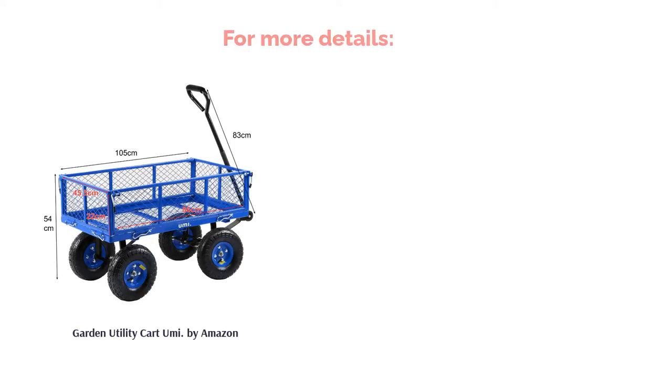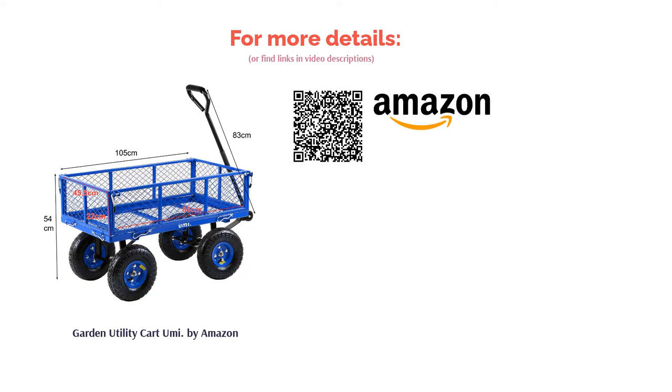However, the weight of the cart is rather heavy, meaning it's better suited to those who are a bit stronger already, even though you don't have to lift the weight. Also, some of the hardware isn't the best quality, so you might be inclined to monitor or upgrade this when possible.